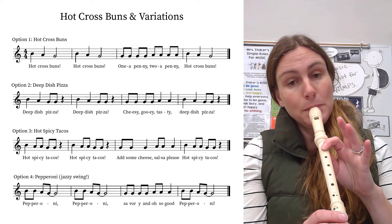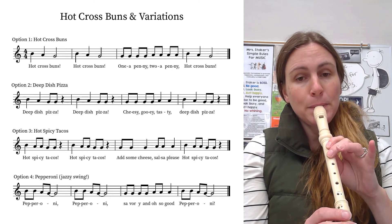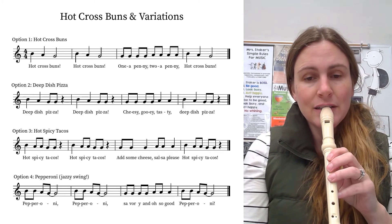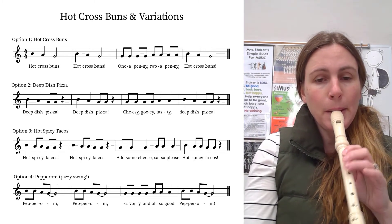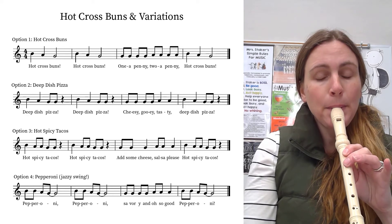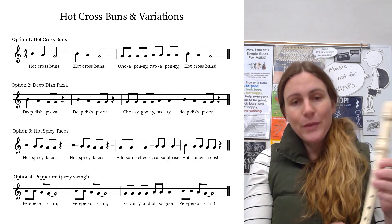And then go back to the beginning. Try it, go. So hot spicy tacos — one, two, beginning, go. Add some cheese.